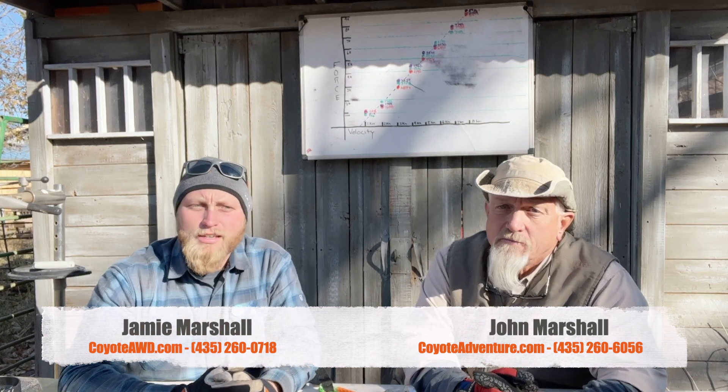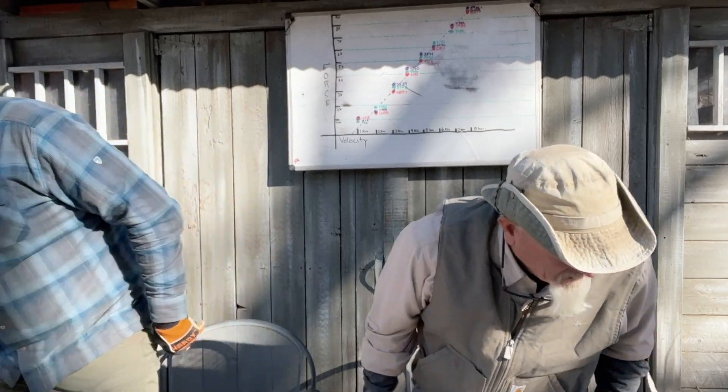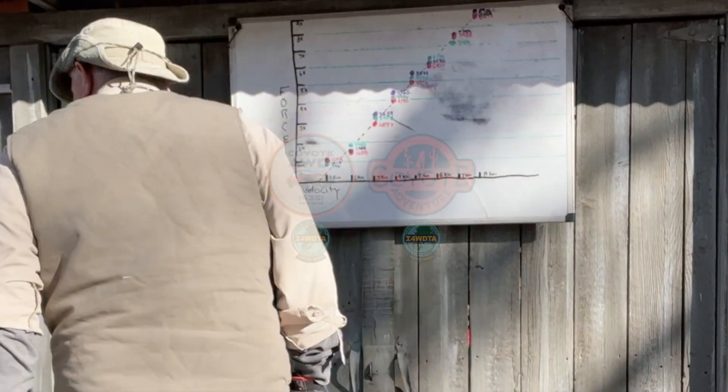So think about that when using kinetic energy ropes. I'm John in the Desert, and this is Jamie — he runs an off-road tour company and training program here in Moab, Utah called Coyote Adventure, focused on helping people in all-wheel-drive vehicles explore the backcountry safely. Before you spend $50,000 to $80,000 on an off-road rig, be willing to spend a little getting trained on how to use it safely. John in the Desert saying — gotta go!